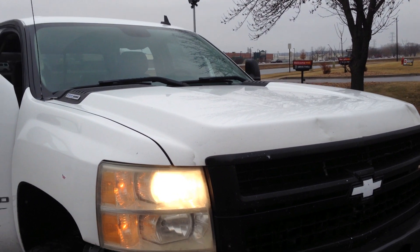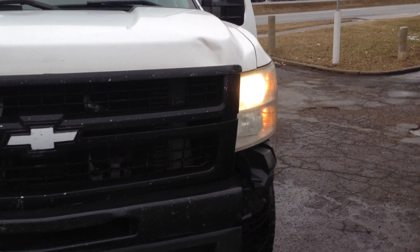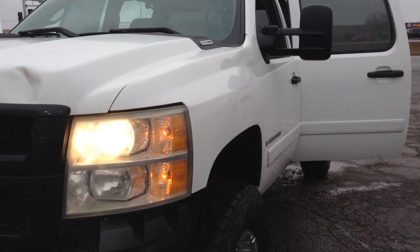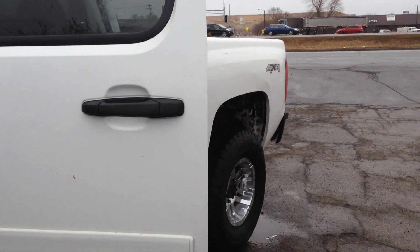Tires are fair. All in all, very nice truck, needs a little bit of love, and we're going to price it accordingly. Take a look at the pictures. Any questions you may have regarding this truck or any other truck in our inventory, feel free to give us a call at Ride Auto. We'll be happy to help you. Thank you.